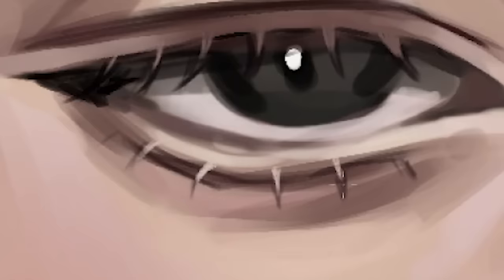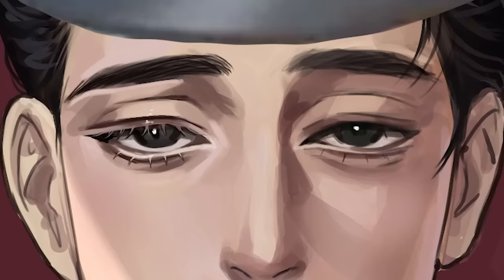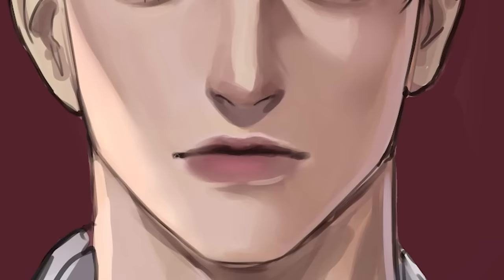Let's add the spiky lashes to the lower lashes as well. Bam! Now he can poke me with his eye. So I ain't doing all that again — let's just copy and paste, then erase the lighting changes. Let's not forget how to juicify the lips — I'm adding a lot of shadow on the upper part and overall just making the lower part puffy and juicy.